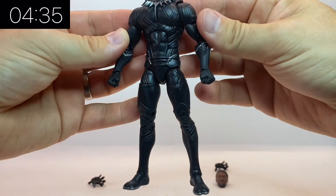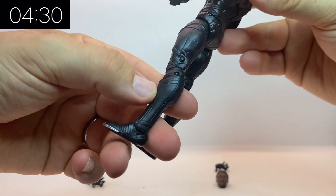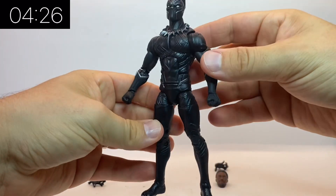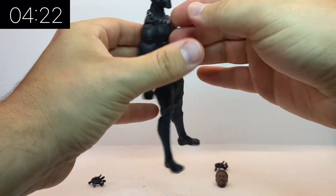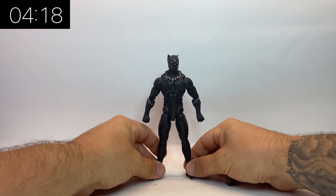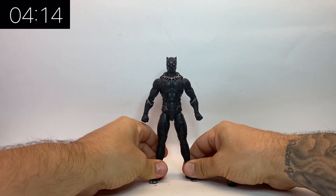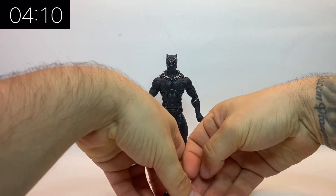This particular suit was first released in 2016-2017 as part of the Civil War wave as the Giant Man Builder figure, and then it was released again in 2019 as part of the Black Panther wave. The difference being is that the head sculpt that came with the older one was rubbish — there was no photoreal technology and it didn't look like Chadwick Boseman at all. The one in the Black Panther wave came with a very similar head to this one and it did resemble him.